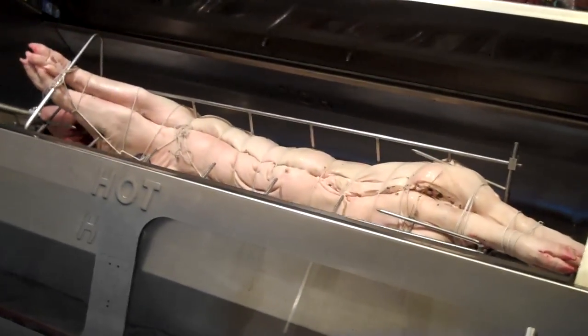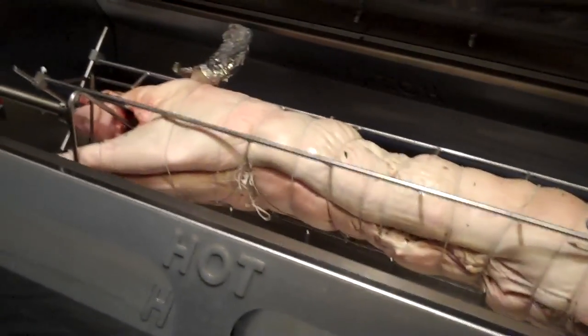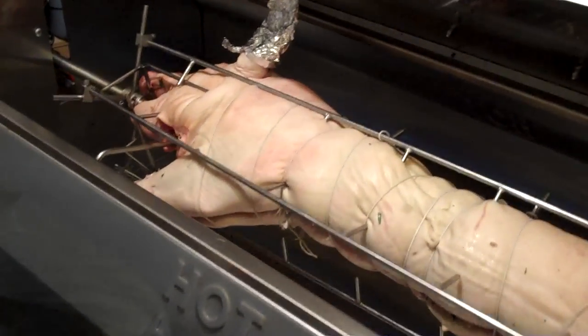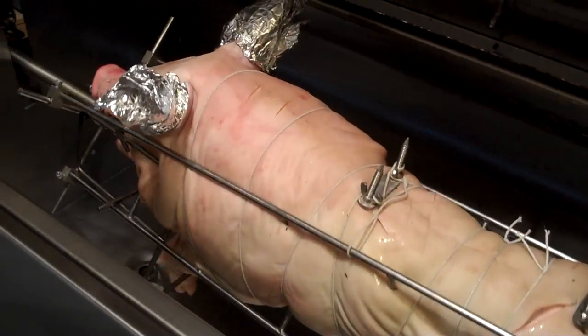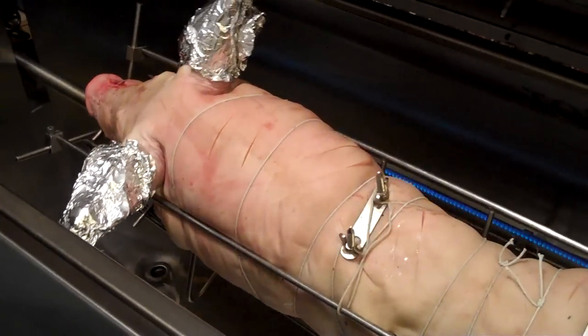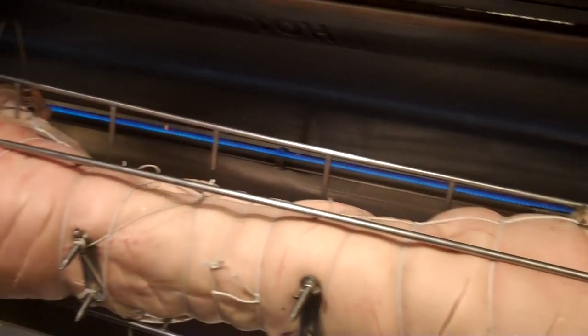So the pig is all ready to go — it's turning on the spit, but the ear is covered. It is a little cool outside today; had a bit of snow overnight and it's snowing now.